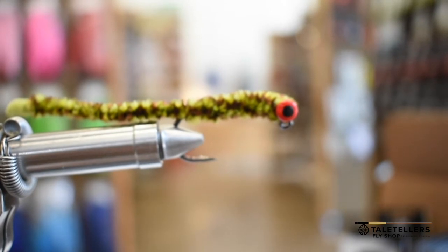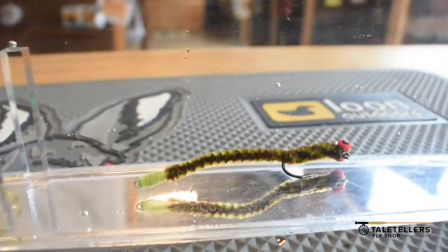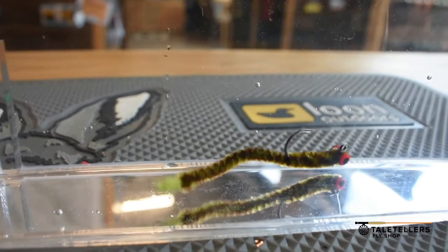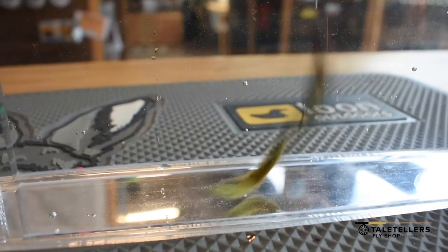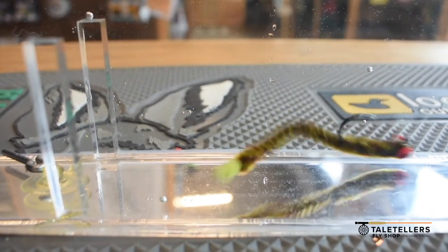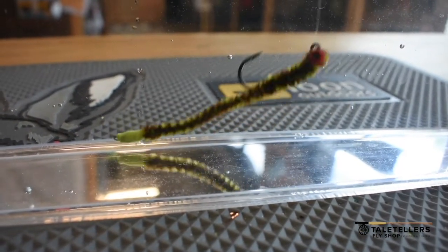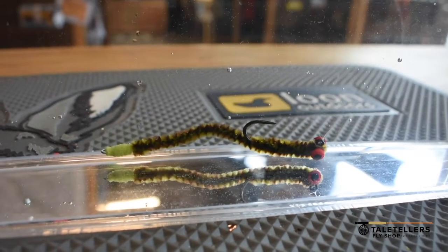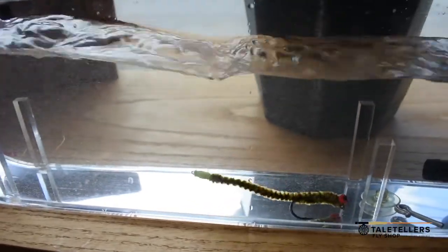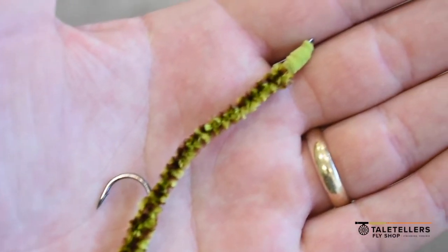I've set this thing in the test tank and you can see it doesn't act quite like a ned rig where it's going to sit straight up on its end. With no current, that's what it looks like — this long snake, basically just like a soft plastic. Here it is in current: it just kind of moves around, goes up on its end a little bit. It's a really cool fly, and this is the most basic way to make it.